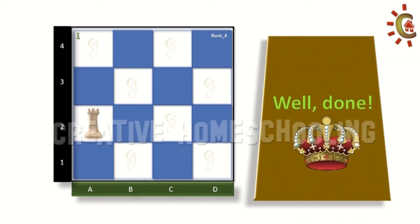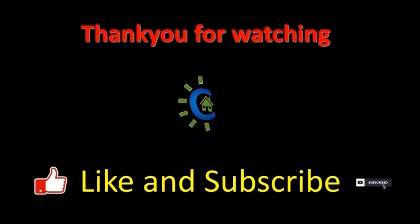Now that I have captured the bishop and there are no additional chess pieces on the board, this challenge is finished. Stay tuned — eight more interesting challenges left for rook to master its moves. Thanks for watching! If you like the video, please do like and subscribe. See you in the next video.